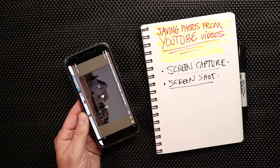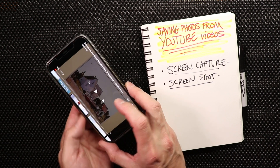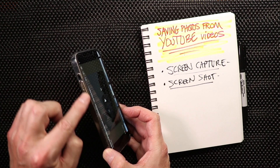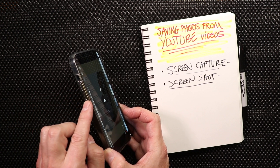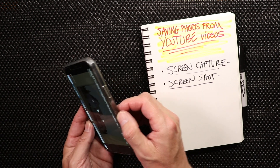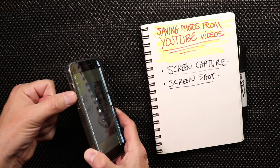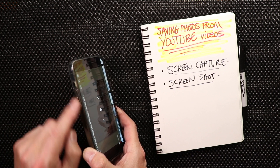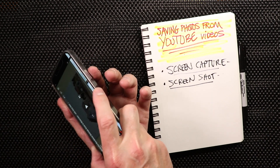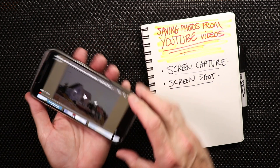You would go to YouTube and find your favorite video — maybe it's my video — and you want to save a screen capture from it. The way I do screen captures on my phone: I have two volume buttons on the left side, and the on/off button on the right side. To do a screen capture on this iPhone 12 Max Pro specifically, you take the volume-up button on the left and the on/off button on the right, and you click both of those simultaneously at the same time when you see the picture you want to capture on your video.